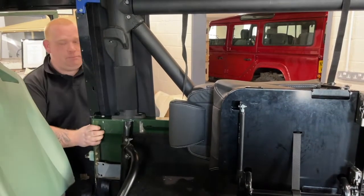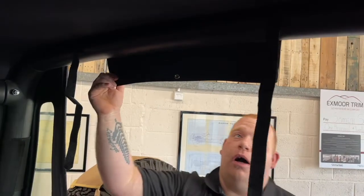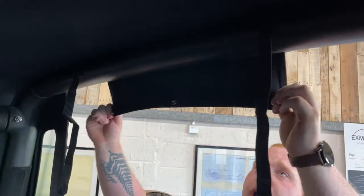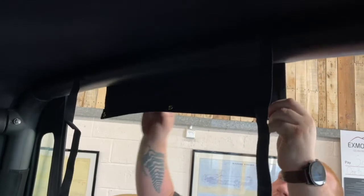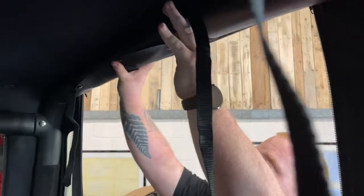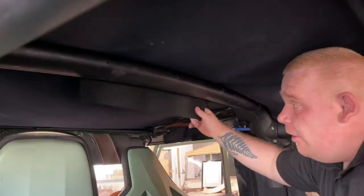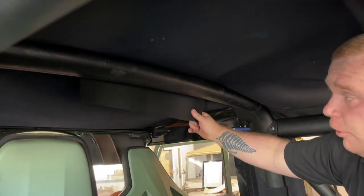Once that's done, at the back of the hood you'll have this piece of extra wrapping that will go round the rear hoop and pop up to the top of the bar.